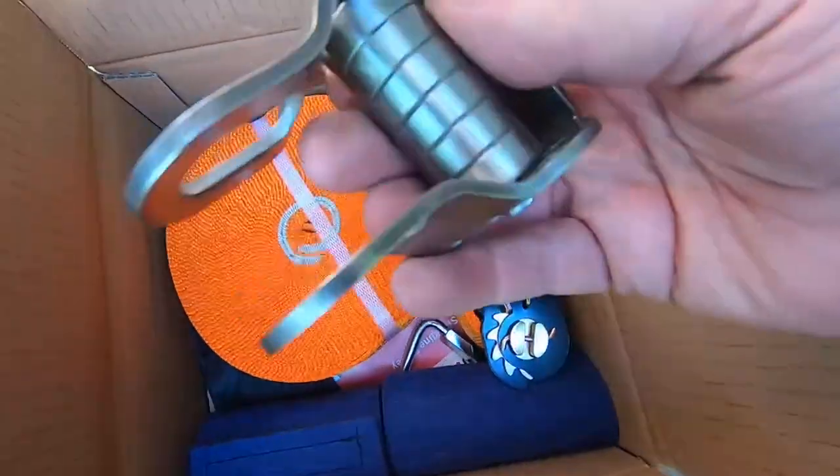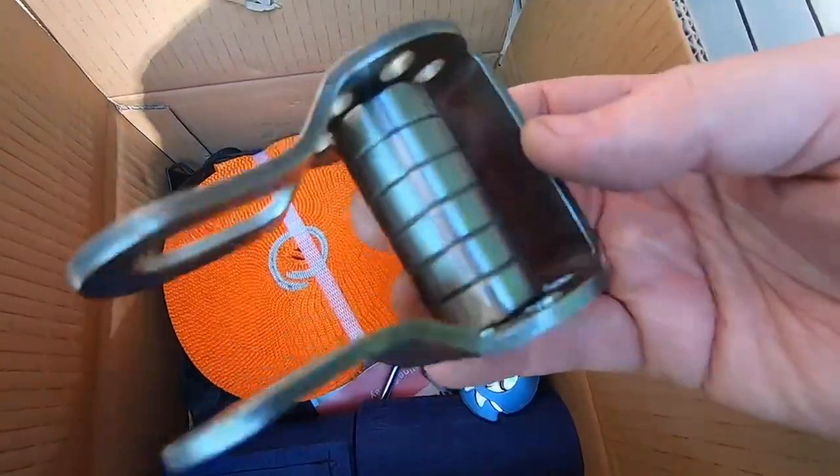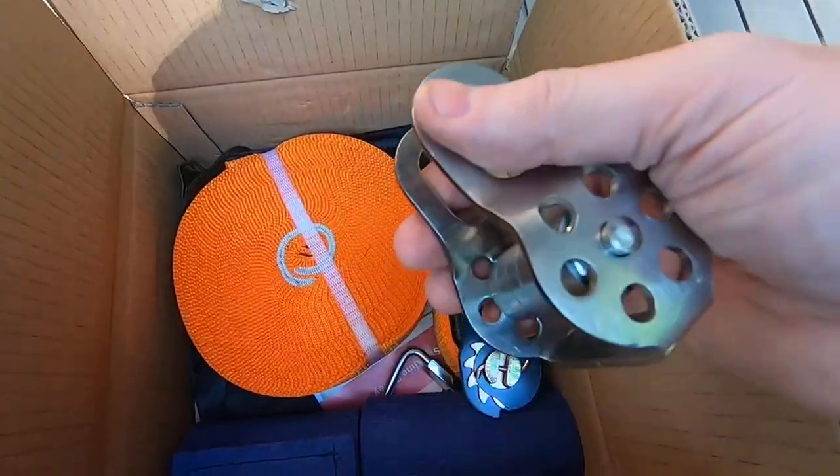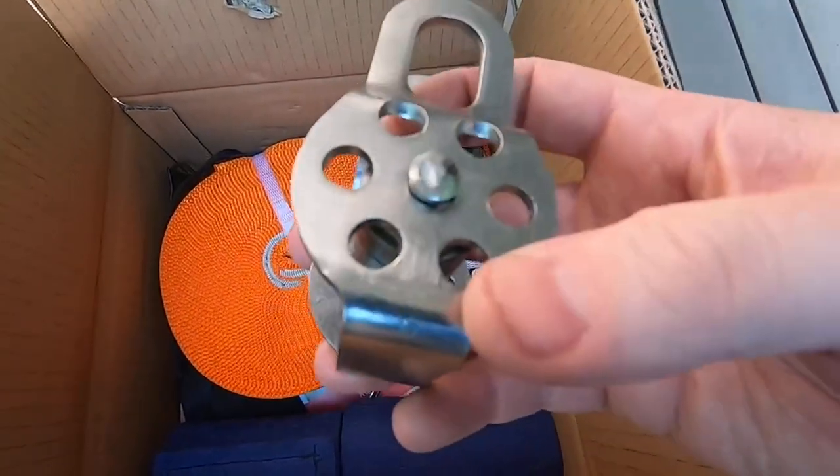The next thing you're going to see is the actual trolley itself. It's made up of six rolling wheel bearings and solid metal, and you can see how it's bolted so it's not going to come apart.